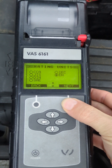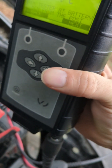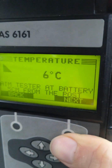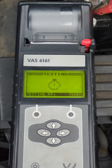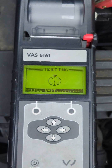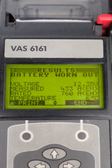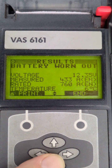So we're running through the list again. Because we've already tested the battery it's still on the last setting, so they're the same — obviously if it's a different battery we'd have to change them. Measure the temperature again. So now we can select after charging and we get the final result. Unfortunately in this case the battery is worn out — we're getting 433 amps instead of 760.